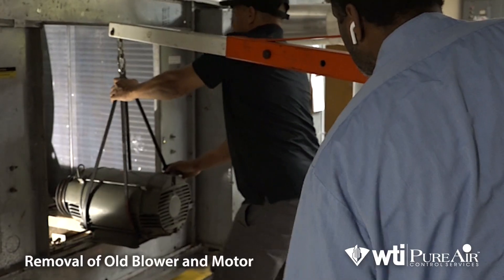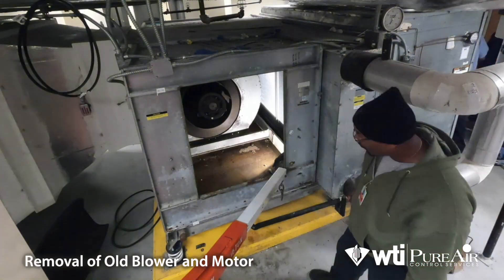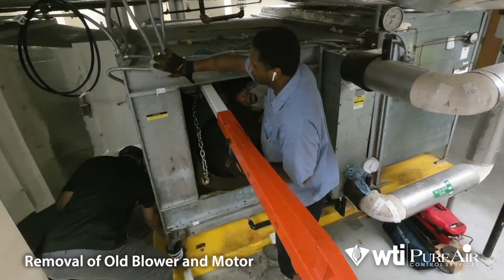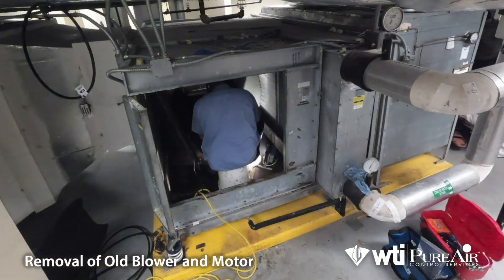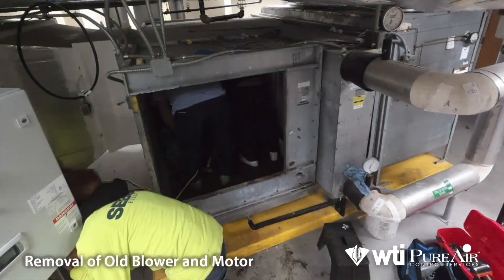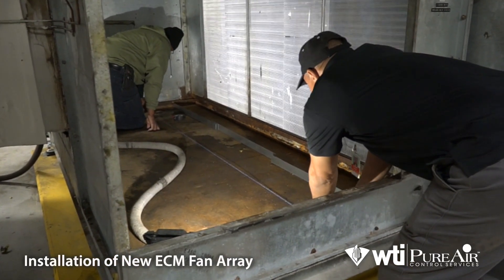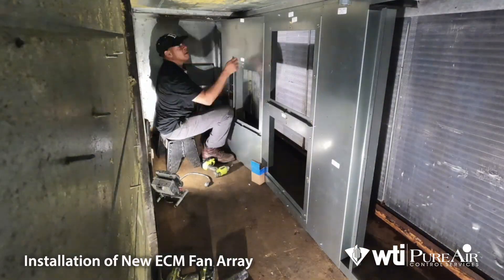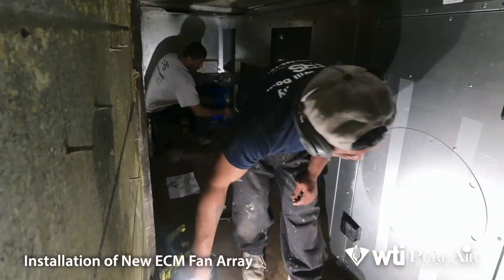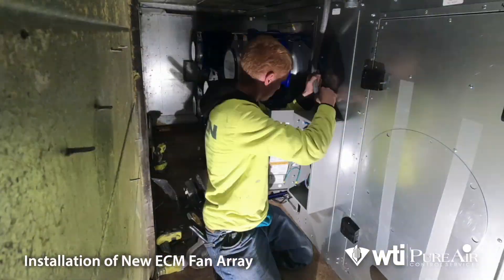After cleaning, preparations begin for a fan array retrofit. It starts by removing the old blower and motor assembly. Second, the prefabricated bulkhead wall is put in place. Finally, the fans are mounted, wired, and brought online.